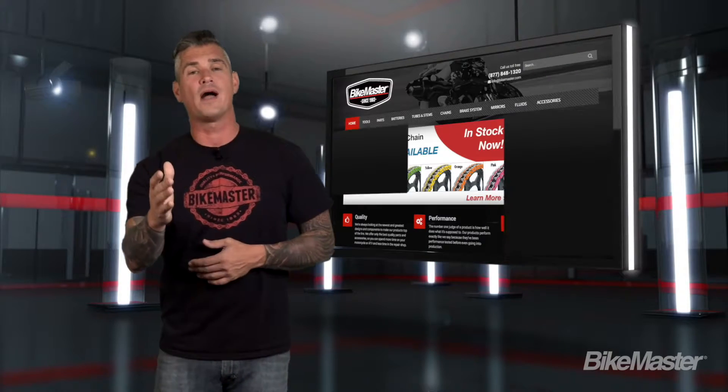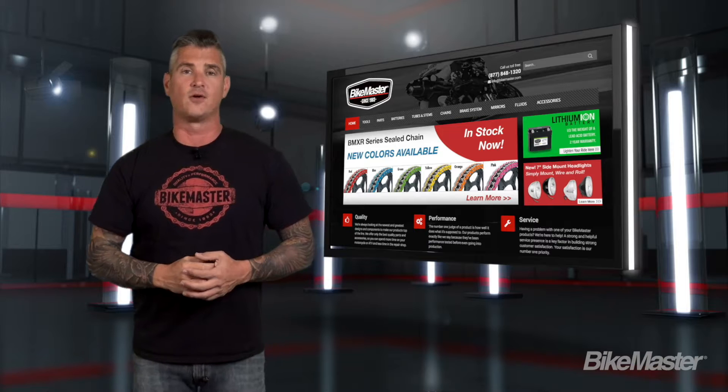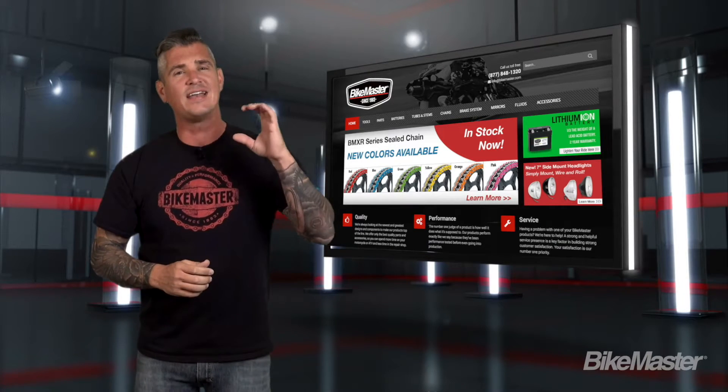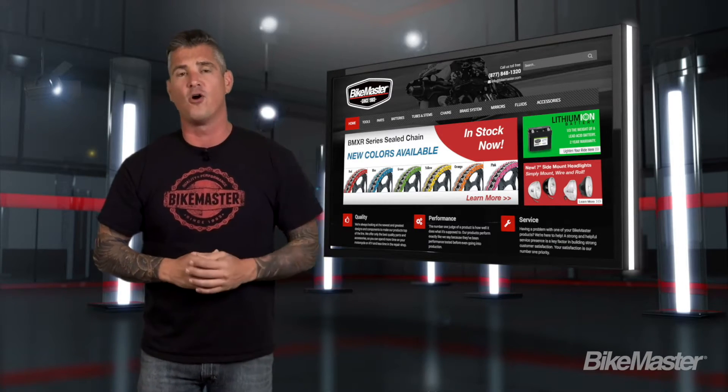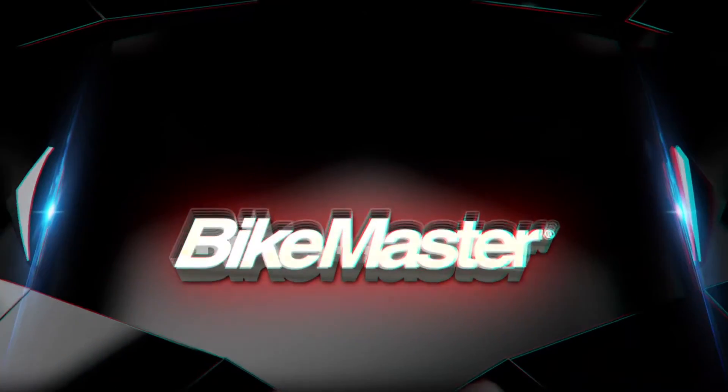I hope this information helped, and want to remind you that you can get these Bike Master products through your favorite online retailer or at a store near you. Just look for the find a dealer tab in the top left part of our home screen at BikeMaster.com and go build your dream with a little help from Bike Master.